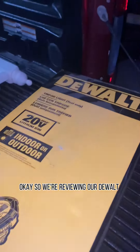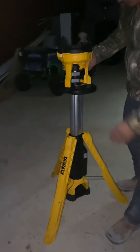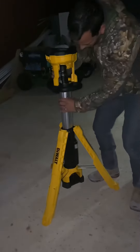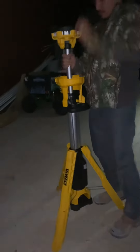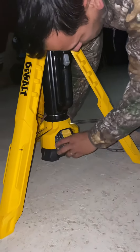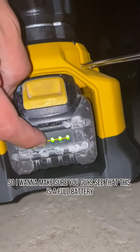Okay, so we're reviewing our Dewalt — what's the model number? I want to make sure you guys see that this is a full battery, and look at the control center.